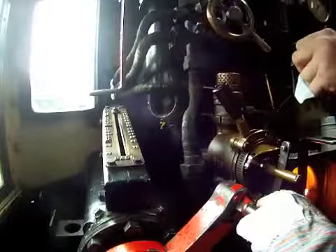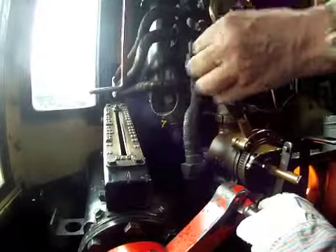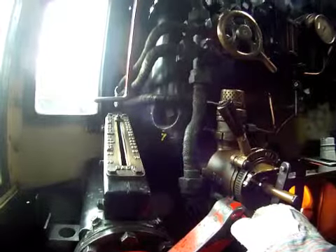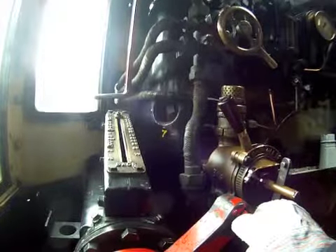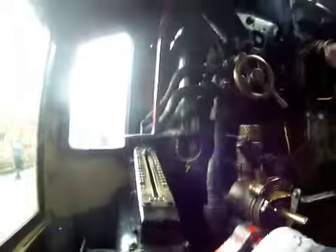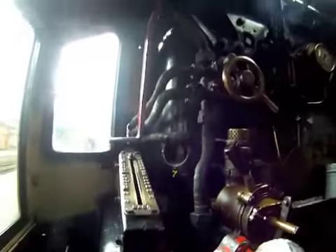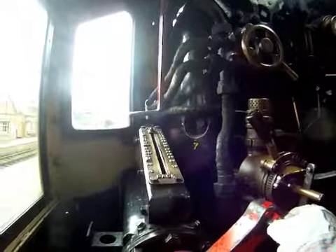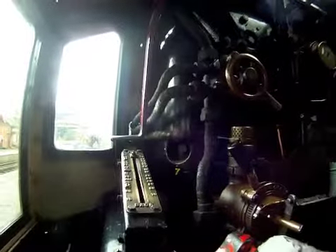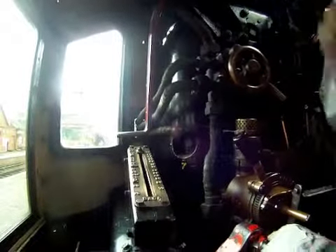The brake is currently on and the regulator's shut. Before we move, we need the tip from the guard. We've got the guard. And I'm going to check we've got the signal. We've got the green — we've got the signal to go, we've got the guard's tip. We can go now.